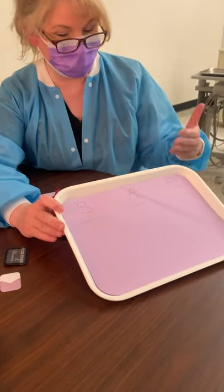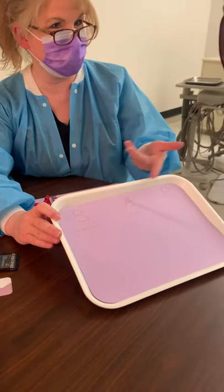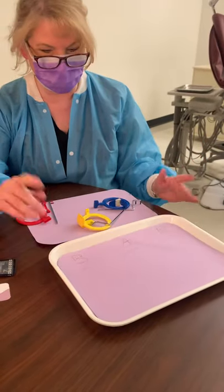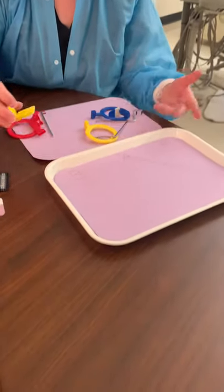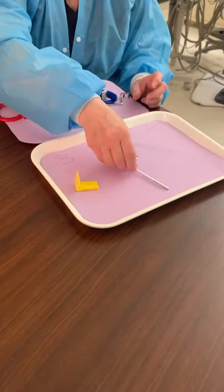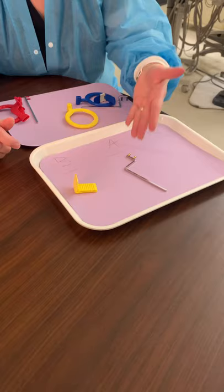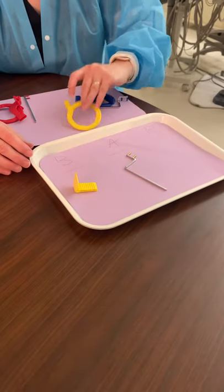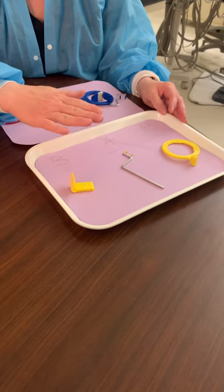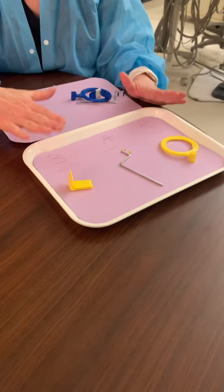Remember that whenever you put your XCPs together, you're going to go to the BAR. The B is for bite block, the A is for arm — also called a rod — and the R is for ring. So if you start with your bite block, go to your arm, and go to your ring, you're never going to go wrong.